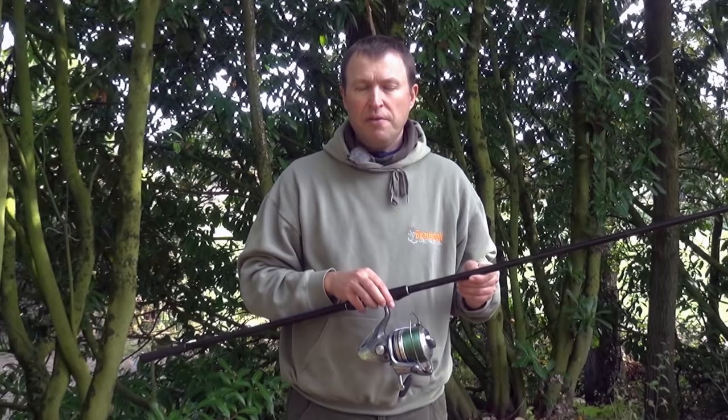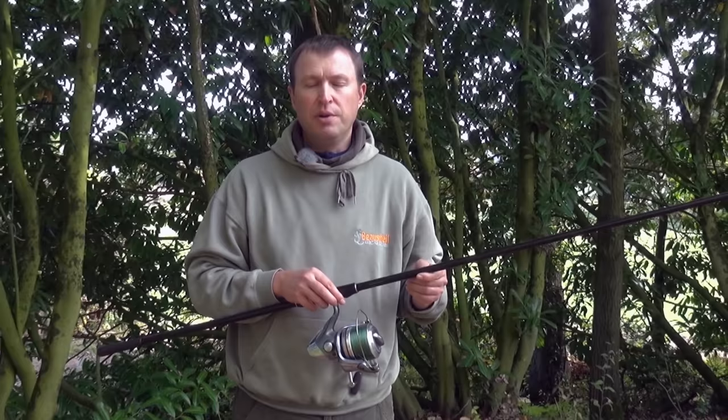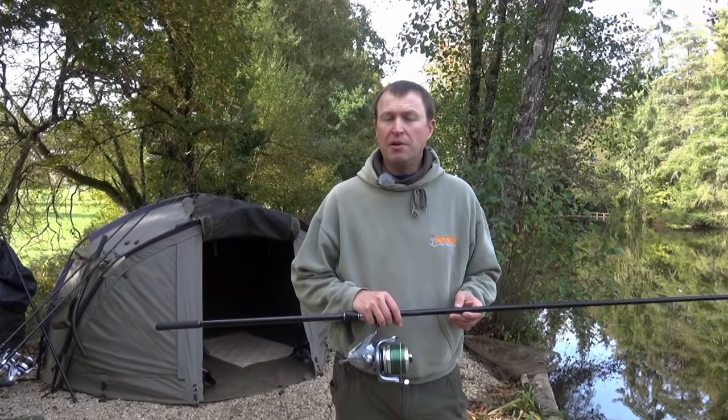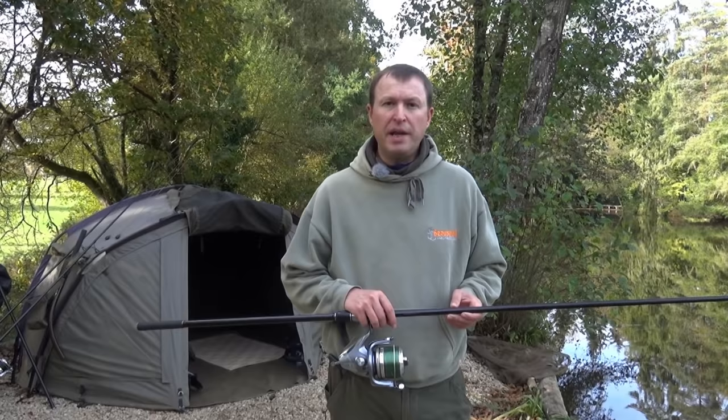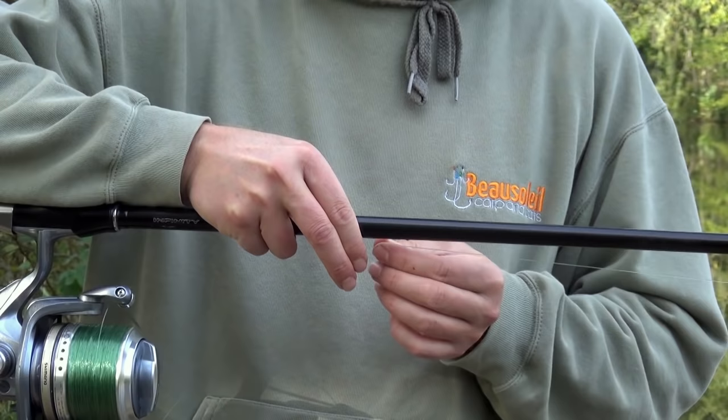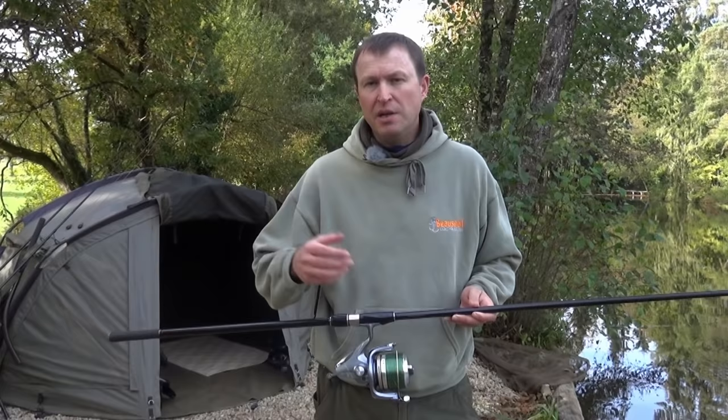If after doing that a couple of times it's still very twisted, basically you're going to have to cut that off. I hope you've found those tips on spooling up and taking out line twist useful. Don't forget it's important to check mainline for nicks, cuts and abrasions when fishing — it's a good idea to walk the lines out and inspect them during a session, especially if you think they've touched an obstacle. Thanks for watching, all the best for the fishing.